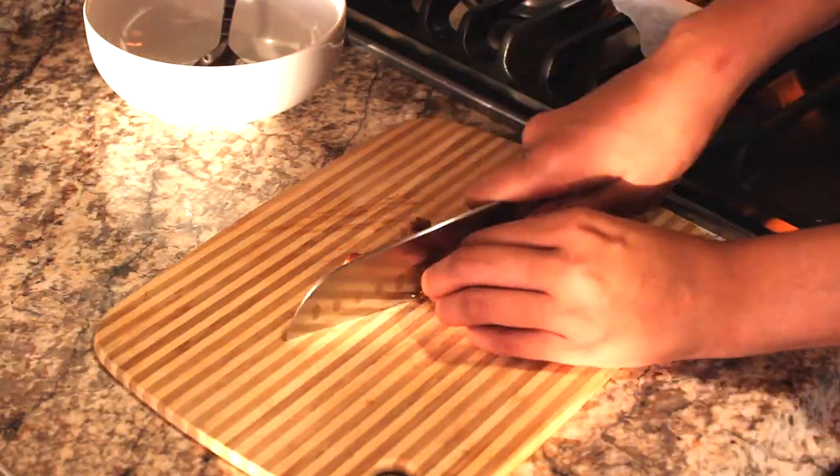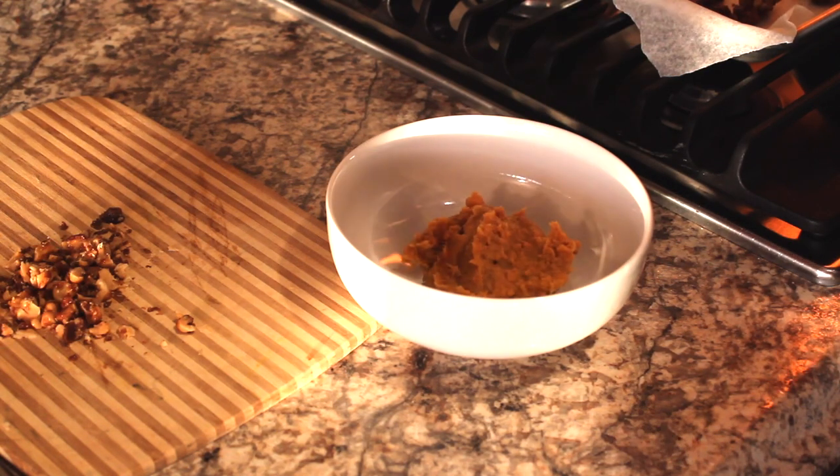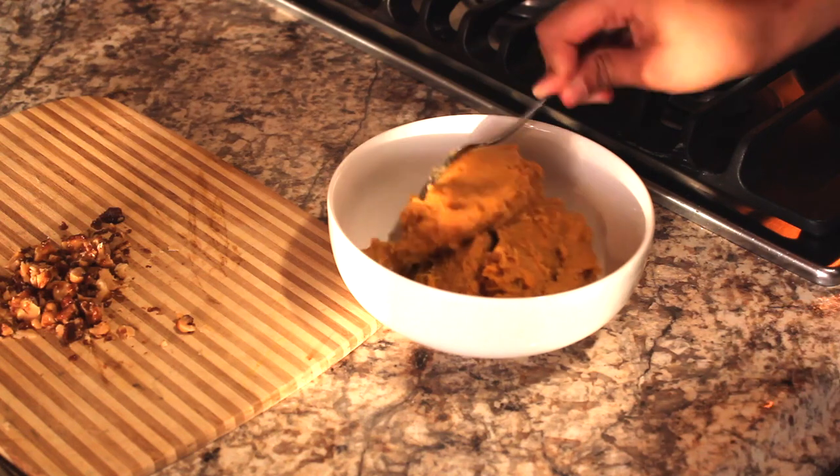Our final step is to take our candied walnuts and give them a little rough chop so we can sprinkle them on top of our potatoes. Now we're going to serve them up.